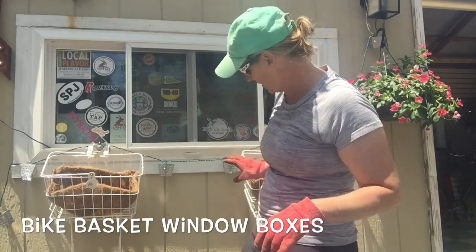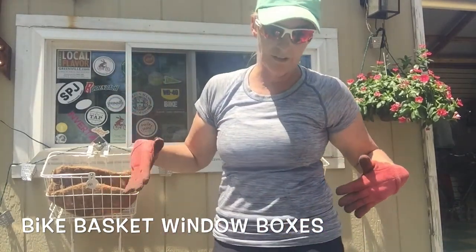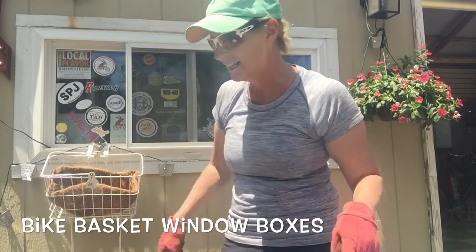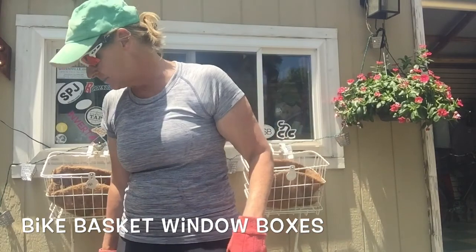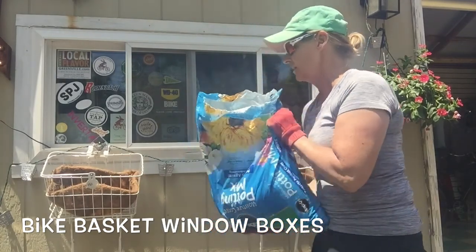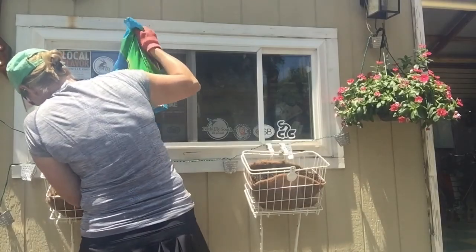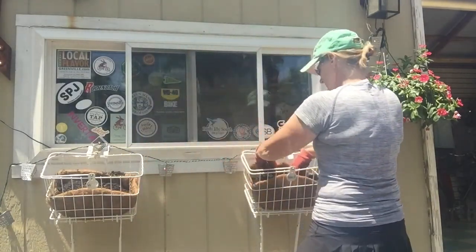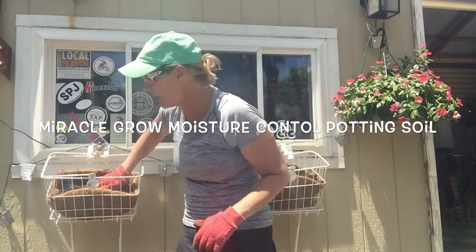These bike baskets have definitely served their purpose and they were looking a little rickety on the bikes — the baskets kept popping off. So I almost threw them out yesterday and then I thought, wait a minute, I want to do a window box, and I think these will work really nicely. Now I'm going to add some dirt. I bought the moisture control Miracle Grow potting soil, so I'm going to fill the baskets with dirt.